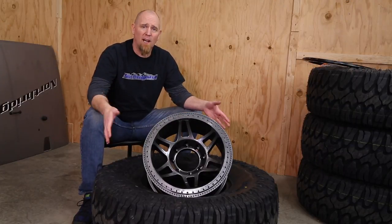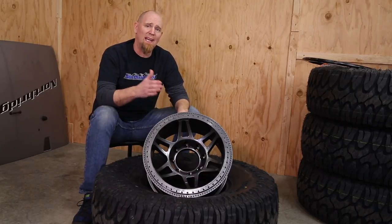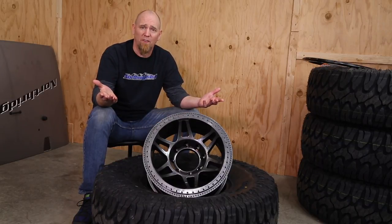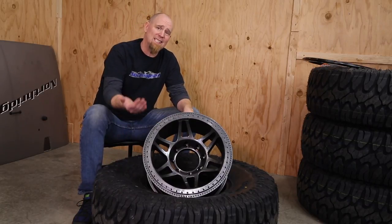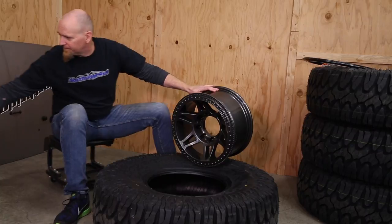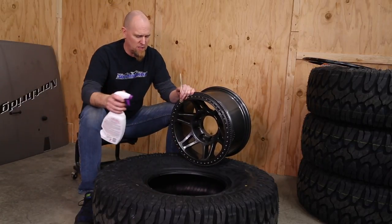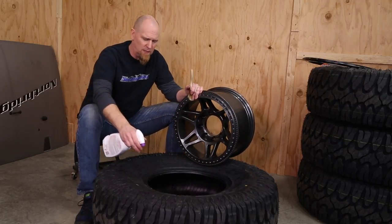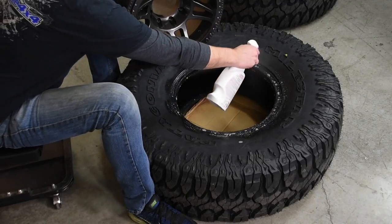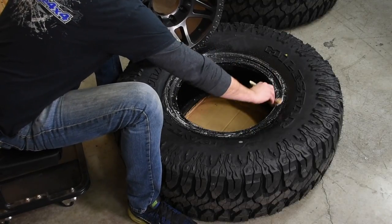When it comes to mounting tires on beadlocks, we're going to do this upside down. Make sure whichever side you want facing out is sitting on the ground. So if you have white walls and you want them in, make sure your white walls are facing up. Then we need some lubrication. We have a bottle of Purple Clean picked up at the local auto parts store and we're just going to squirt some around the bead.